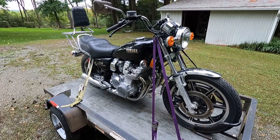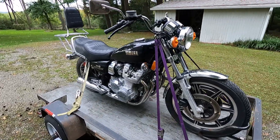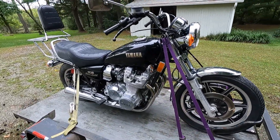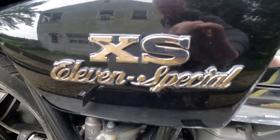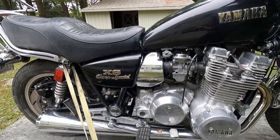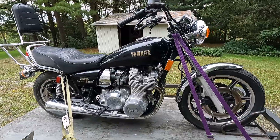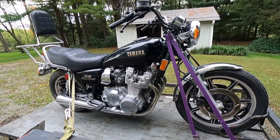Hi and welcome to this episode of John's Motorcycle Rescue and Review. Today I am super excited — here I have a 1980 Yamaha XS1100 Special, and this bike only has 5,540 original miles. I haven't even gotten it off the trailer yet; I just picked this bike up.